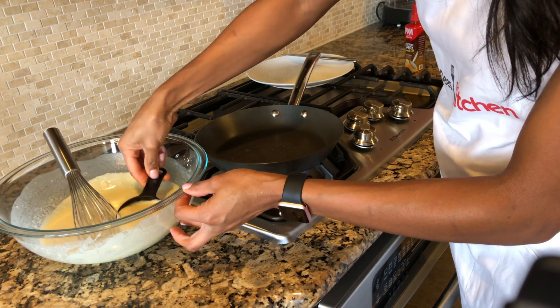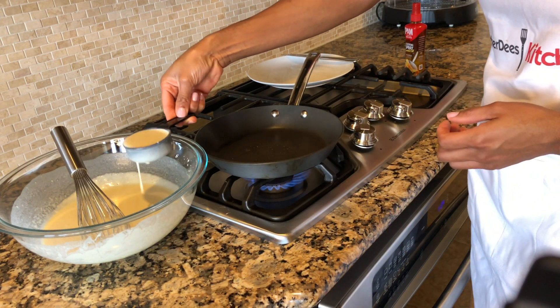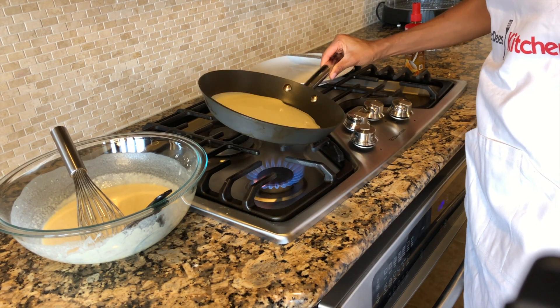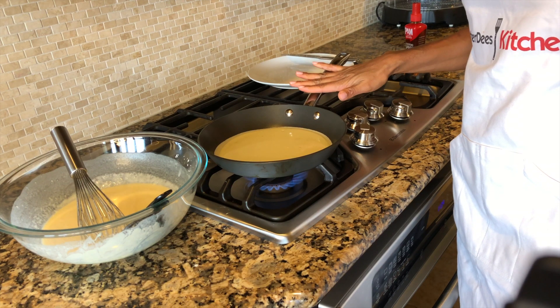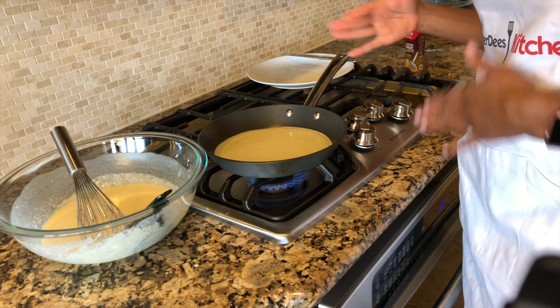Once your pan is warm, go ahead and put one-third cup of your batter into your hot pan and let this cook for about 30 seconds, and then you flip it.